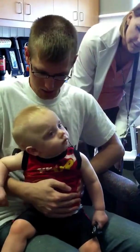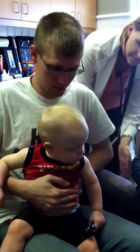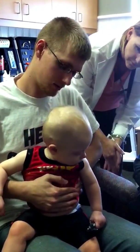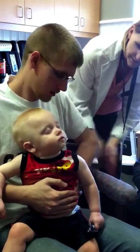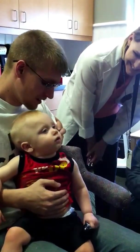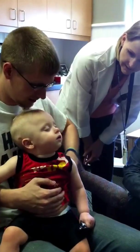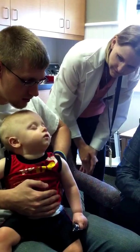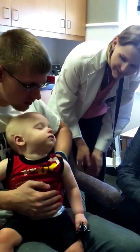No turning this way. Hey, buddy. There you go. He's like asleep. He's not crying — that's the main thing. He's not sleeping. Oh my gosh, that's hilarious.